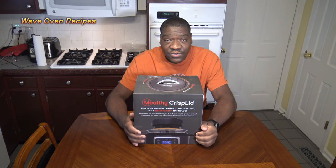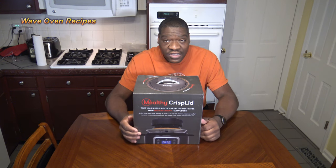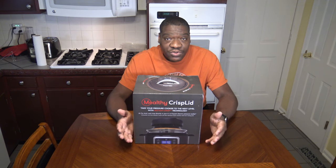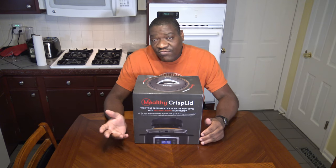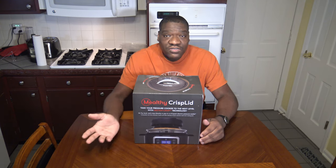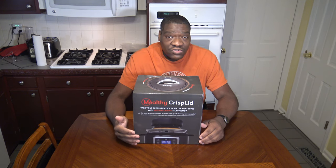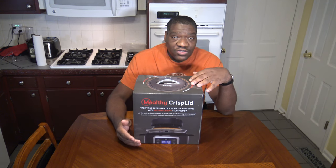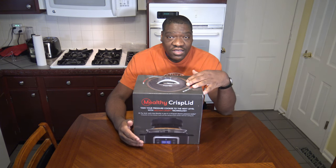Hi, it's Star Ngo with Play Wolf and Recipes. I got myself another new toy here. This is the Melty Crisp Lid. This turns your pressure cooker into an air fryer or a crisper, depending on how you choose to use it. You may have heard of the Ninja Foodi — this pretty much turns your pressure cooker into a Ninja Foodi, because you can use it to pressure cook like you would normally, then swap out your lid and do your crisping and air frying.